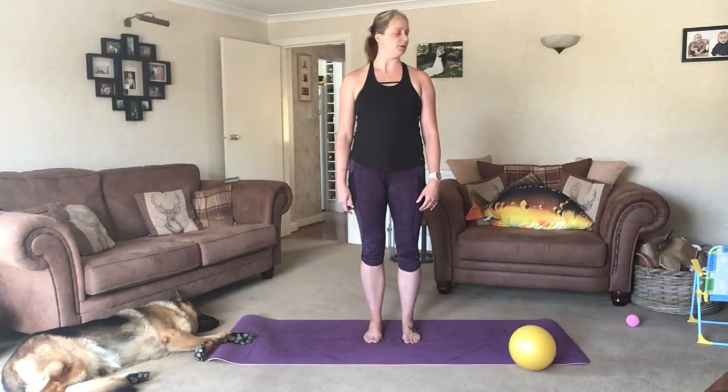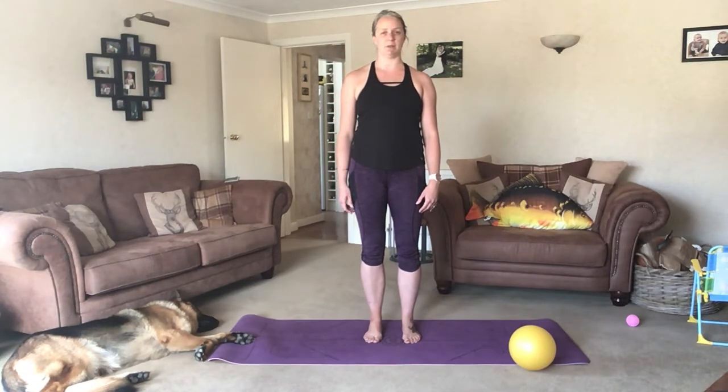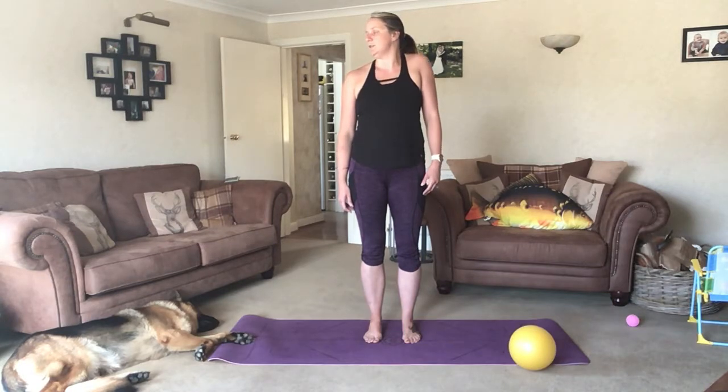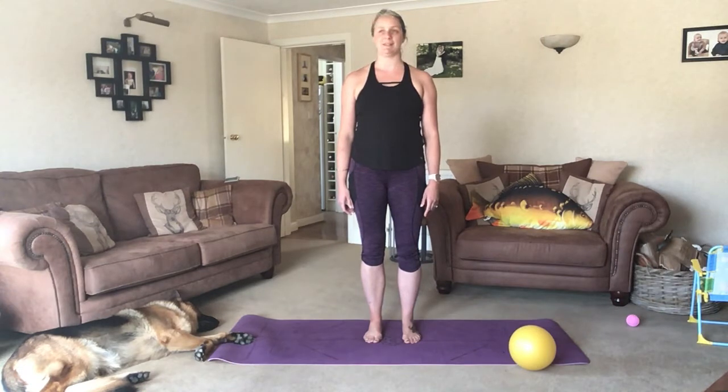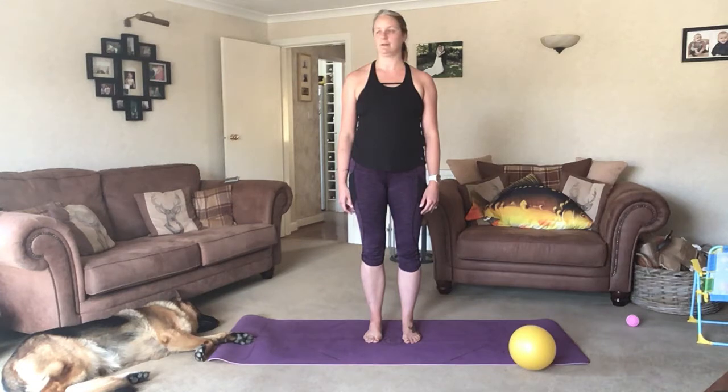We're going to add on this time. You're going to inhale and turn your head, exhale and shrug the opposite shoulder. Inhale, reach down away from the ear, exhale, turn your head back, and over to the other side. Inhale to shrug, exhale to lower, exhale to return your head. We're going to do one more on each side.